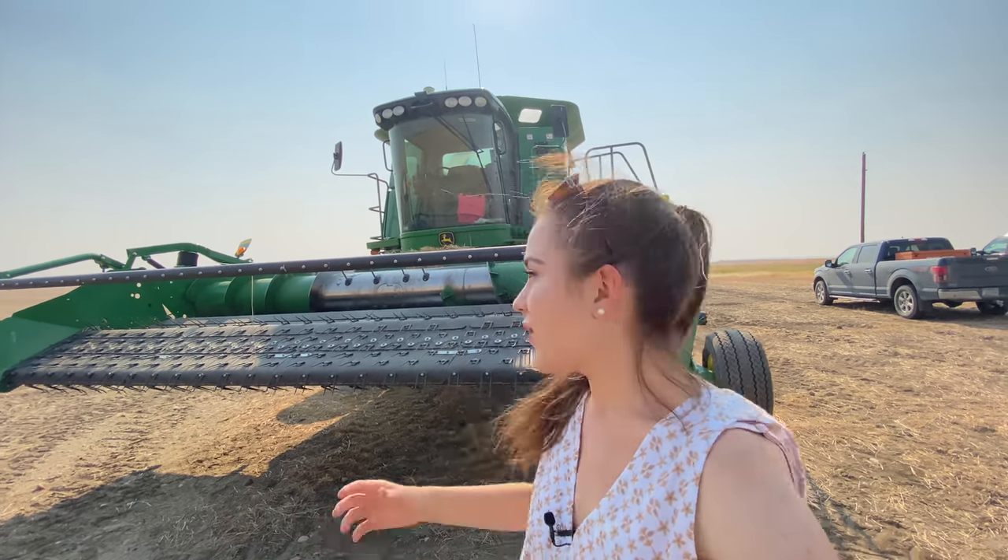I will be driving the 9870 STS. If you've been watching my recent videos, you know that my dad sold my 9610 combine and I was super sad about it because I just love running it. It's pretty much like we grew up together, but I know running this one will be just incredible. I'll give you a little walk-around tour of it because I'm just so excited.